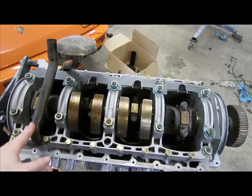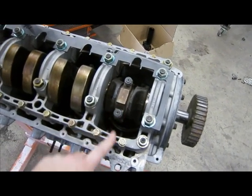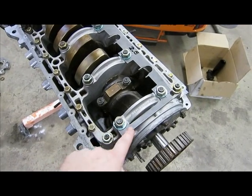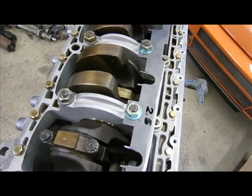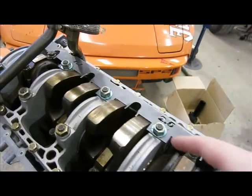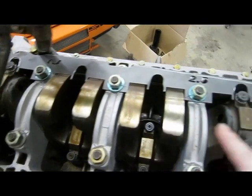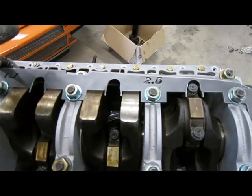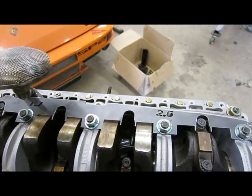I've got the bottom end of this engine together. The crankshaft is in, the connecting rods are all attached and torqued down, and the oil pickup tube is on. This is the crank scraper - you can see how it mounts along the front and along the side. These cutouts or notches are placed so that as the crankshaft spins, there's a close tolerance between the metal and the crankshaft counterweights and the connecting rod end caps. The idea is that any oil picked up as it goes through the sump or the pan gets wiped off before it finishes the rotation.